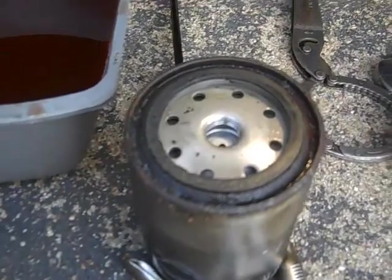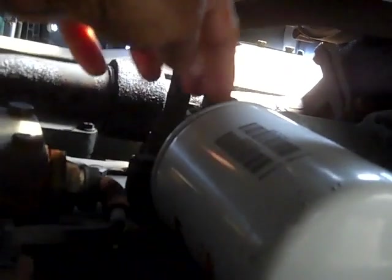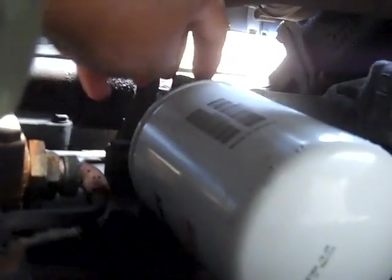Now I'm going to turn the petcock on, start the engine, and make sure it doesn't have any leaks. The sun is going down but you can see I've screwed the new filter on. I'm going to reach up and grab the petcock — I worked it a couple of times so I don't need the wrench now. I'll just twist it back to the straight up and down position. That little bit of fluid that needs to get into the system should show up on the reservoir.